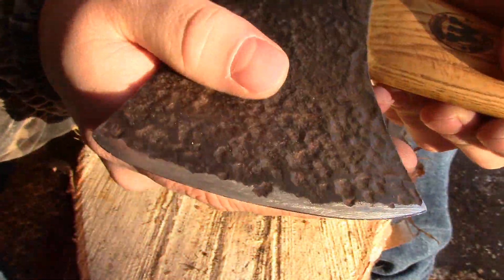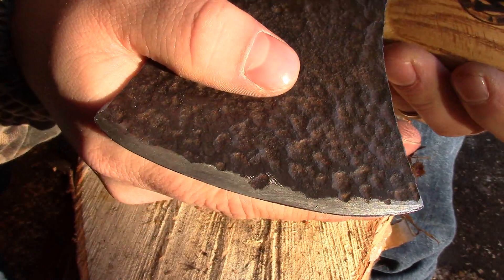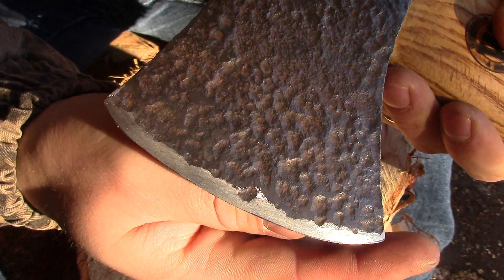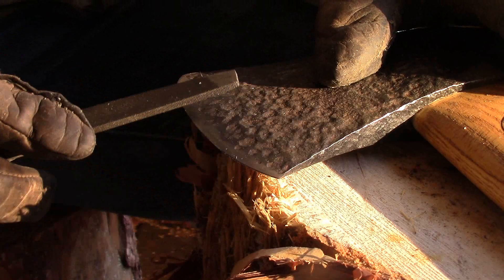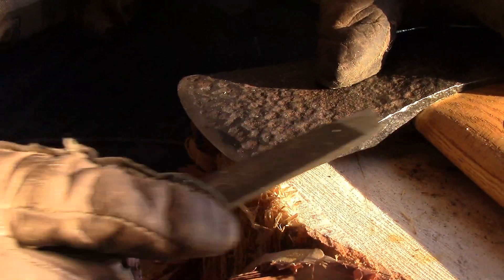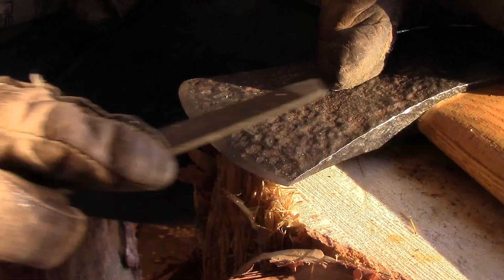I'm going to start with the rasp — just remove that burr and clean up the edge again. I've done a nice bit of working on it, and it has a couple of little nicks. I'm going to tidy it up and then move on to some other stages. Just got it on a chunk of wood. I'm going to do all push cuts into the edge, keeping with the bevel I put on there earlier.